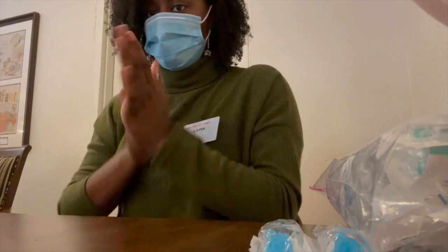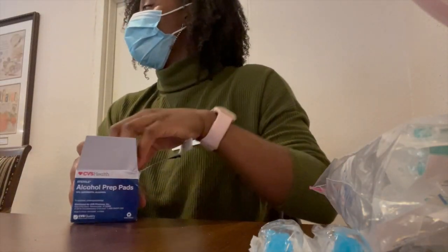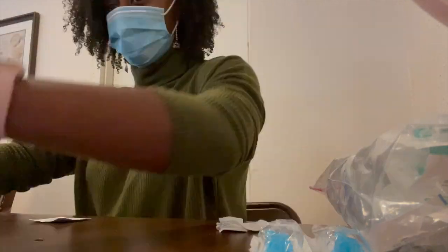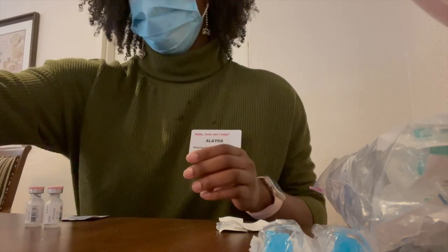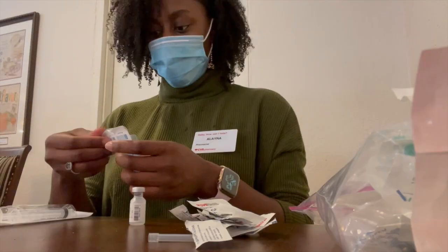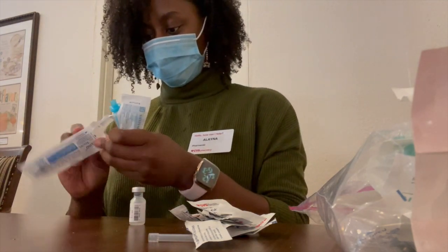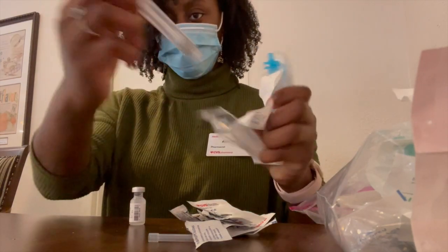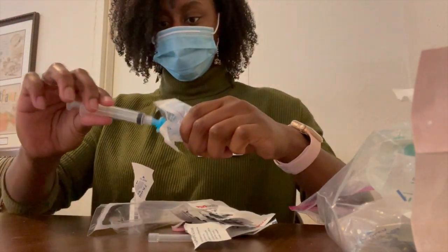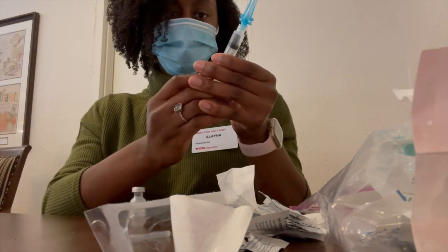First and foremost, you need to make sure that you're practicing sterile protocol, even though you're not in a hood. You just want to make sure that you're keeping it as clean as possible, so I'm cleaning my hands. Then I'm going to gather the material that I need: alcohol wipes, normal saline, syringes, needles, all that good stuff. Here I am actually composing a syringe and needle — I'm attaching it together. Some syringes come already with the needle, but this one particularly didn't.